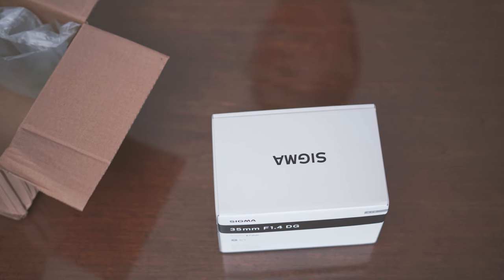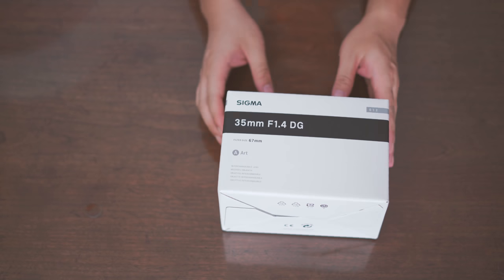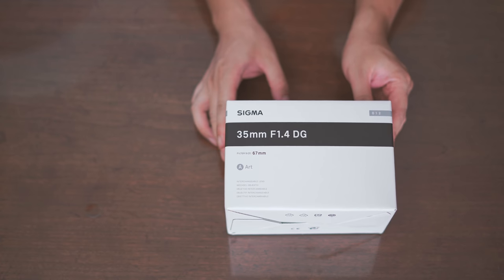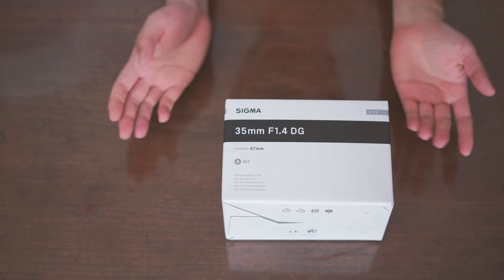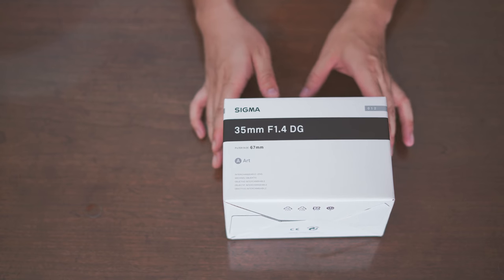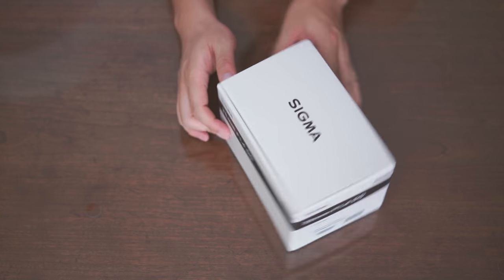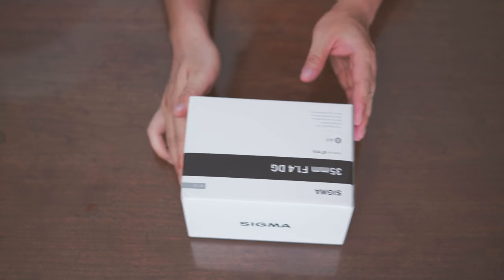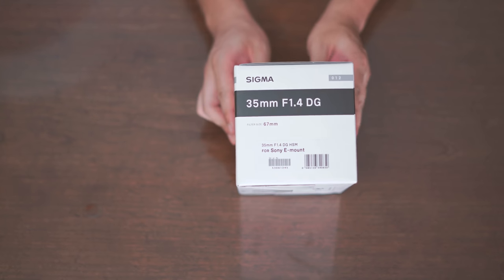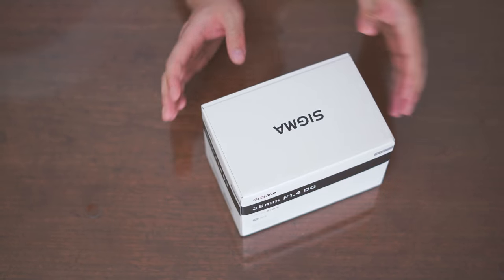So very traditional Sigma white plain box. Of course, it says 35mm f1.4, filter size is 67mm. I always get a new filter for the lens I'm buying, so I'm going to put on a new filter after this review. There's nothing much about this box except it says it's for Sony E-mount, which is very exciting.